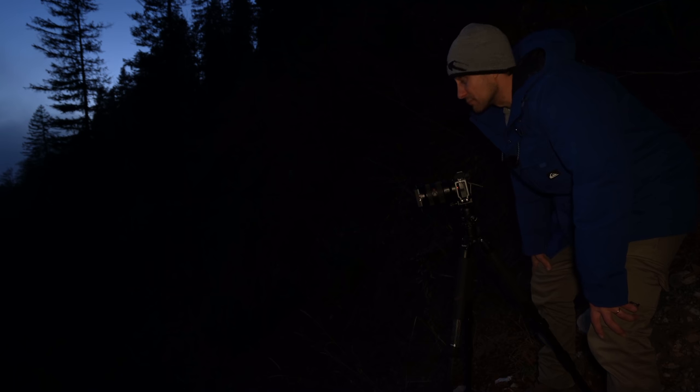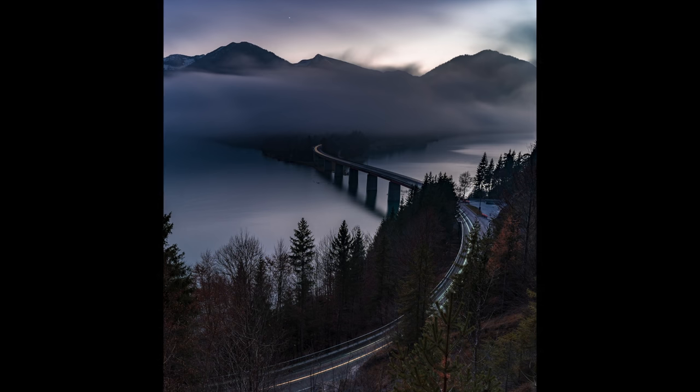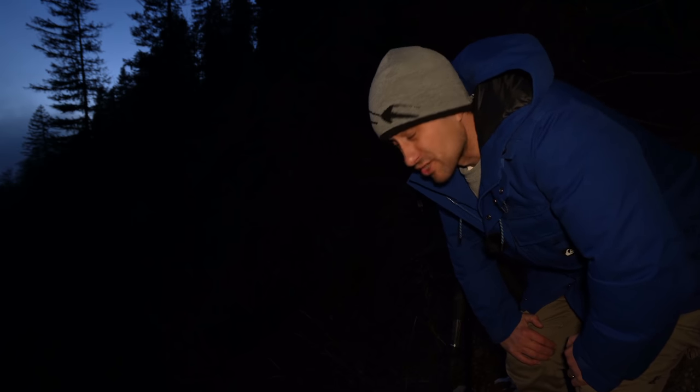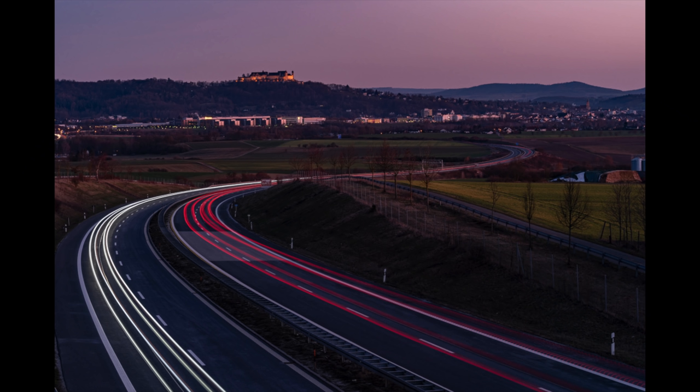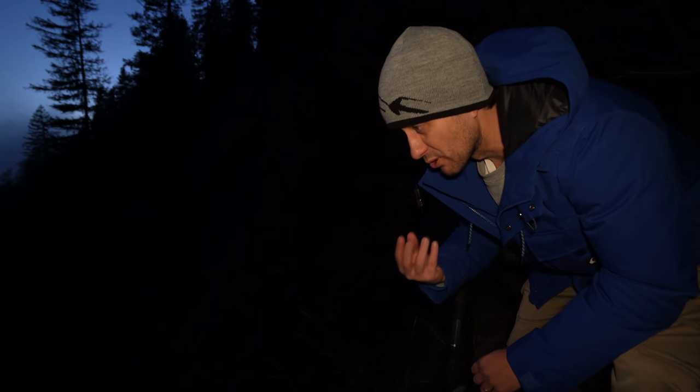Die Gefahr ist, wenn wir das Bild jetzt in einer halben Stunde machen, dann ist es halt komplett dunkel hier. Ich habe diese Lichtzieher schon mal geübt – das war in Coburg bei meinem Video, das verlinke ich euch oben. Da stand ich auch auf einer Autobahnbrücke. Das ist ein ganz schönes Bild geworden, da war die Feste Coburg im Hintergrund schön angeleuchtet. Aber auch für dieses Foto in Coburg habe ich locker eine Stunde gebraucht, weil die Autos zu langsam hochgefahren sind.